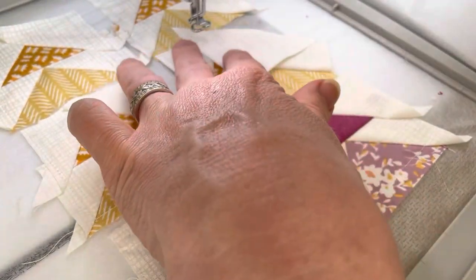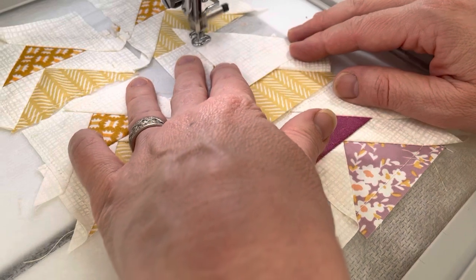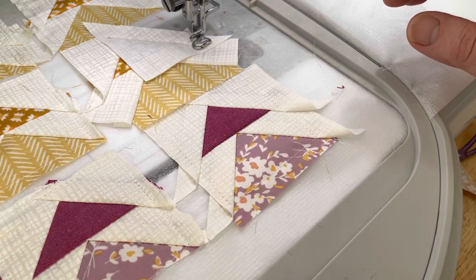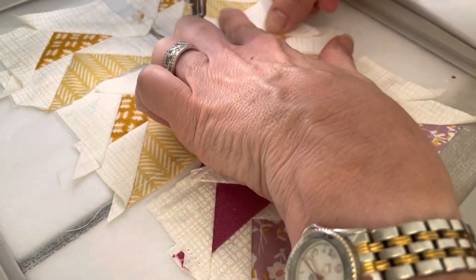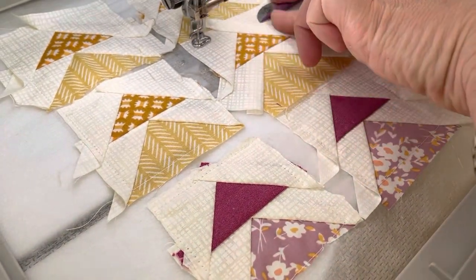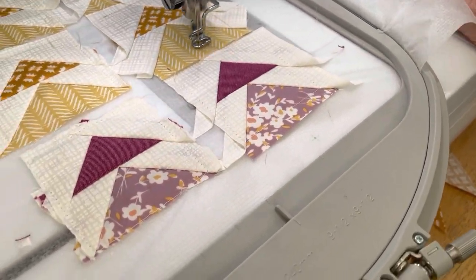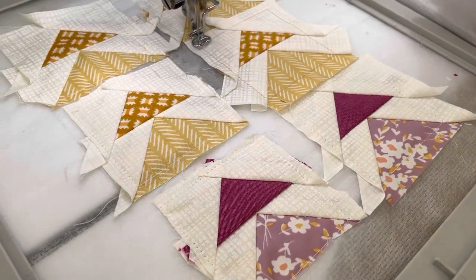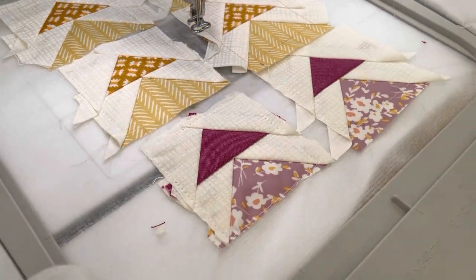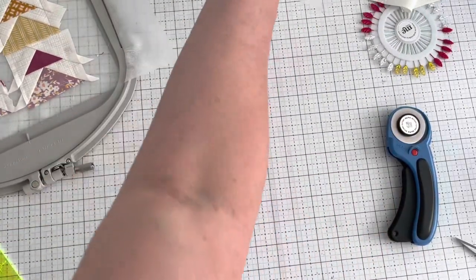If I just have my pieces right by me, they're ready to just add really quick. So here's the piece I just sewed with six blocks at once, and here's one I did earlier.